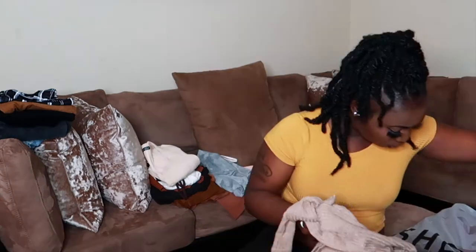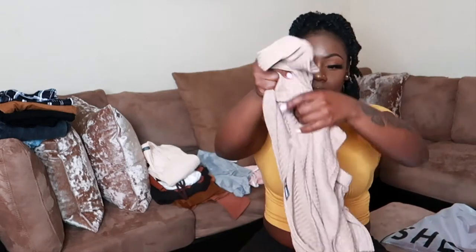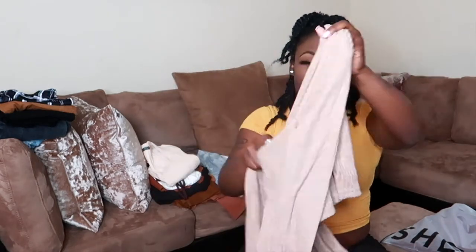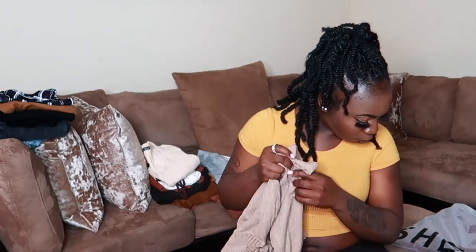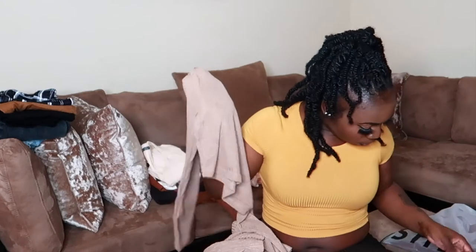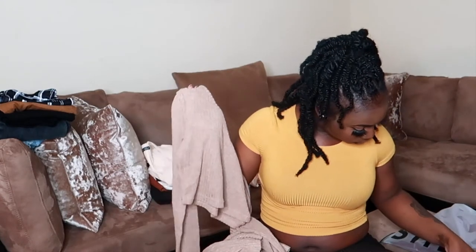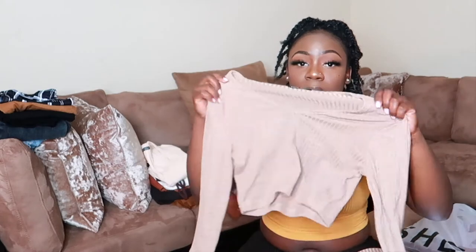The first clothing set is the Shein Rib Knit Top and Biker Shorts Set in mocha brown, size medium. It's long sleeve, ribbed material, and comes with a pair of biker shorts. I love sets like this because I can wear them year round and the material is really good quality.